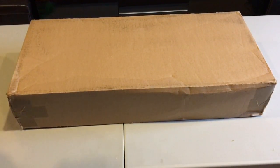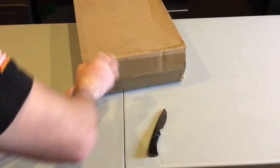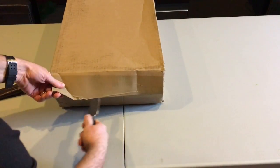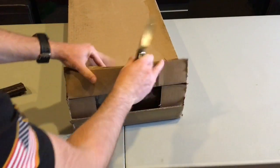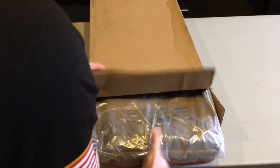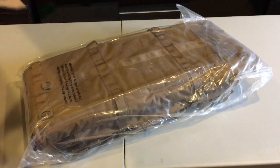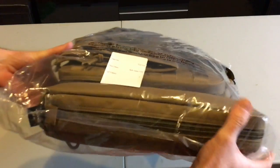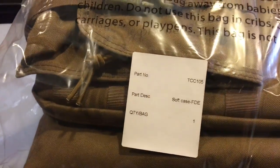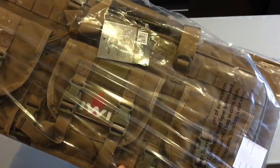Hey YouTube, Jay Stephens here. I have a long overdue unboxing — it's for my Tavor. I got the IWI Tavor rifle carrying case.